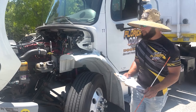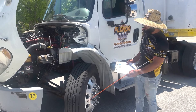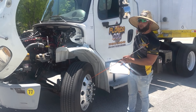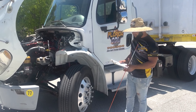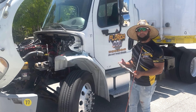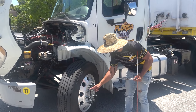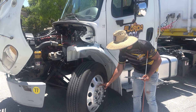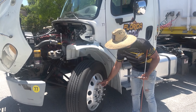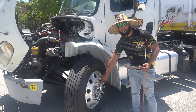Now we're going to move on to our rims. The rims are properly mounted and secure — they have no cracks, bends, no illegal welds or rust. Moving on, we have lug nuts. All the lug nuts are present and tight, they are not loose, there is no rust or damage, and there are no shiny threads or broken studs.